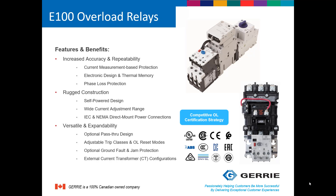Let's take a look at the E100 overload relay. It has numerous features and benefits: increased accuracy and repeatability. Internally, the overload relay is equipped with current transformers, allowing for current-based measurement protection, with an electronic design and thermal memory. It also has phase loss detection, rugged construction, a self-powered design requiring no additional control power, and wide current adjustment ranges. It can direct mount to Rockwell Automation IEC and NEMA contactors, as seen in the photographs. There are also other optional mounting options such as DIN rail mounting, and pass-through options for other applications.